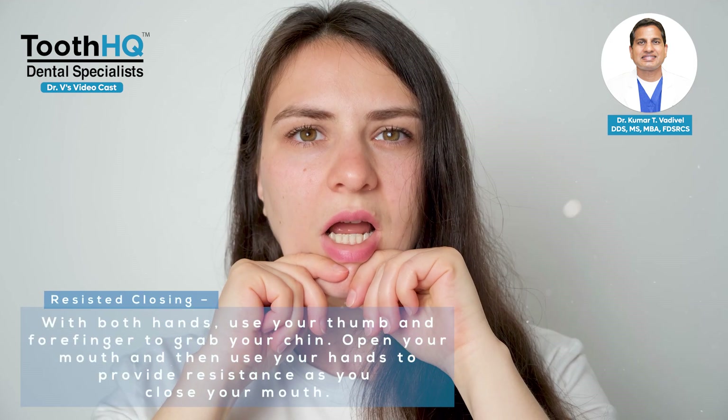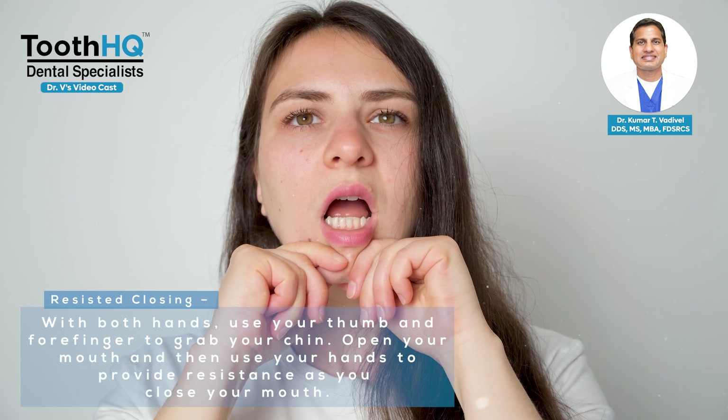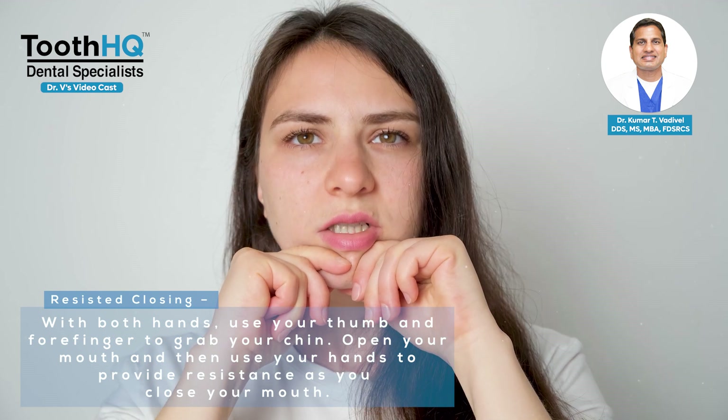For resisted closing, with both hands use your thumb and forefinger to grab your chin. Open your mouth and then use your hands to provide resistance as you close your mouth.